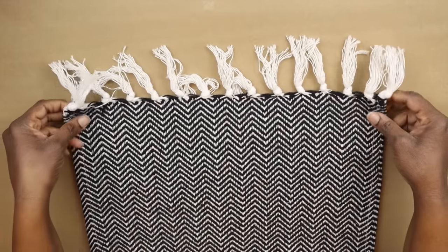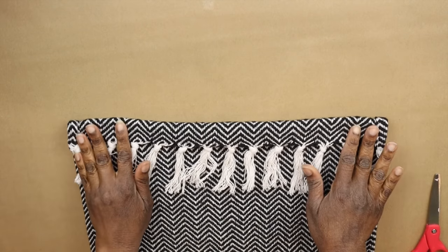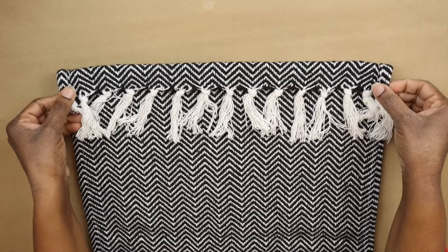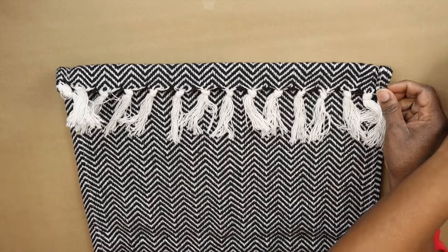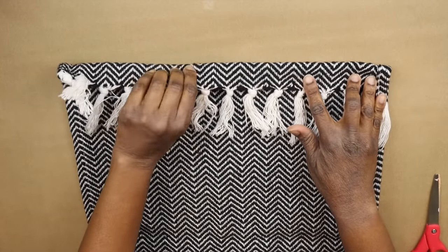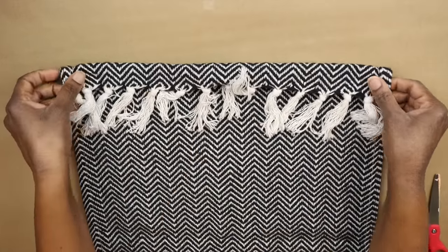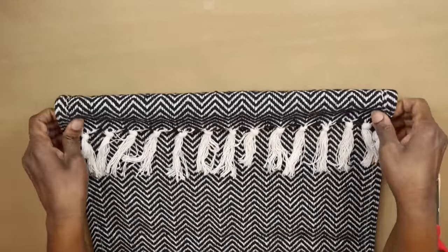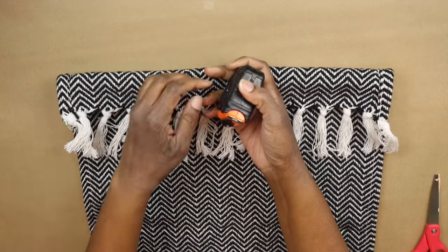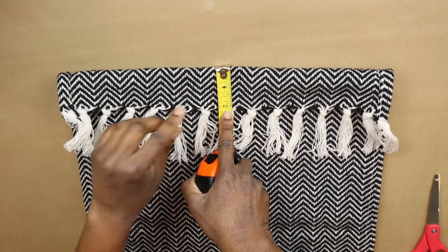I'm smoothing down and folding the top of the rug, making sure I'm folding down enough material so the edge can be secured and there's still room for the curtain rod to go through. I needed more space, so I folded over more material and measured it — it ended up being two and one-eighths inches. I'm jotting that down so the second panel can match.